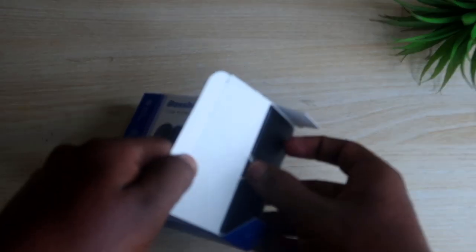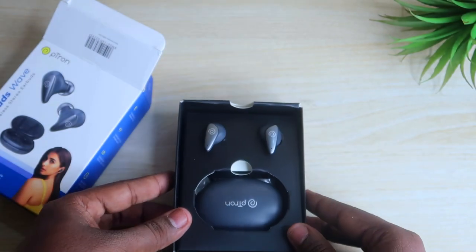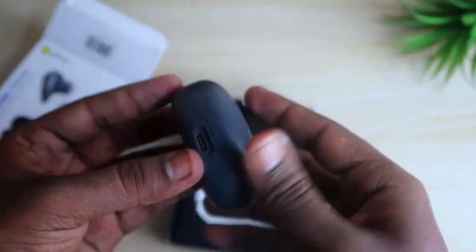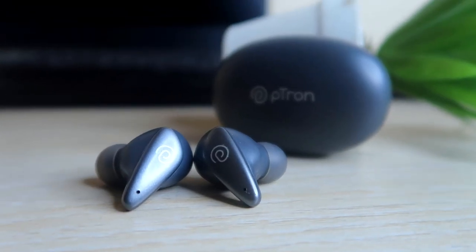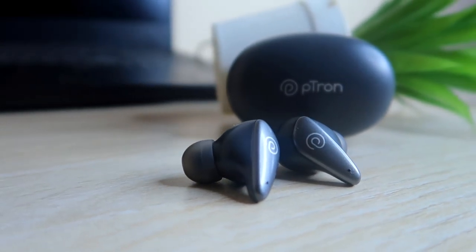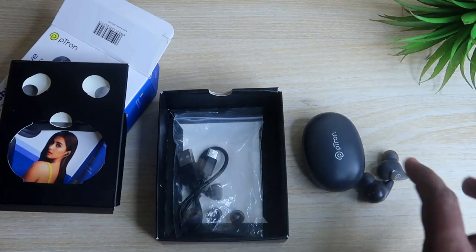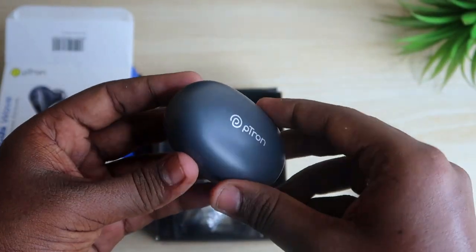Now let's unbox the package and find out what accessories are included. Inside the box you will get the PTron Bass Buds Wave charging case, a pair of earbuds with a unique design, a USB Type-C cable, and a pair of ear tips. Those are all the products and accessories inside the Bass Buds Wave package.